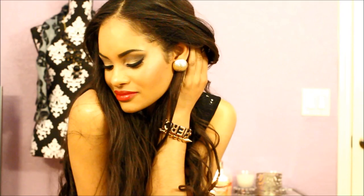Hi everyone, welcome to my channel. Today I'm going to be filming a tutorial on the Selena Gomez Come and Get It music video. And it is my first video, so thumbs up for that. And if you want to see how I get this look, just keep watching.